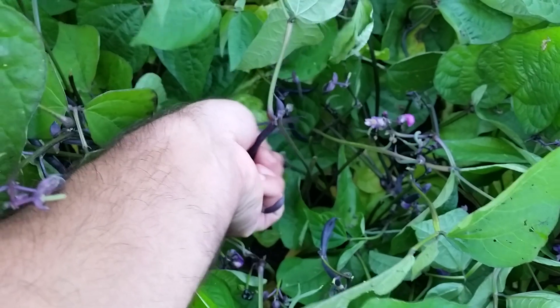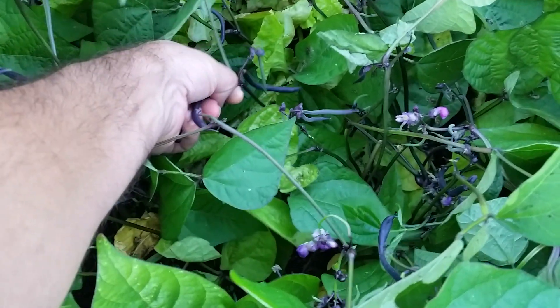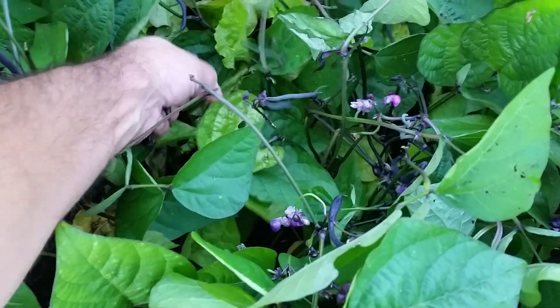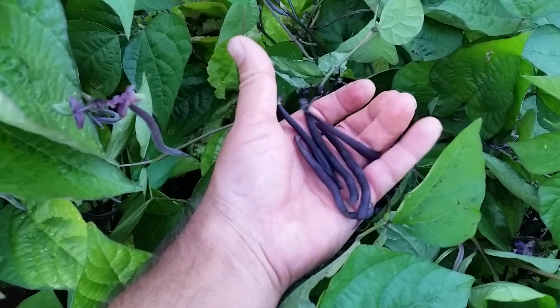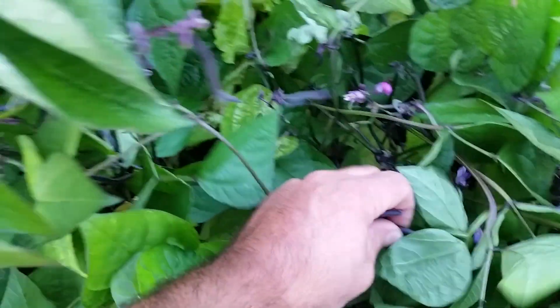When you're picking beans, pick as many as you can because it actually helps the plant produce more. The bigger beans take most of the energy from the plant, so pick them even if they're on the smaller side. Once you think they're large enough for you to eat, just go for it.